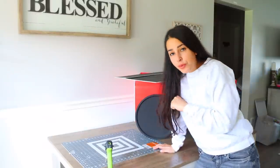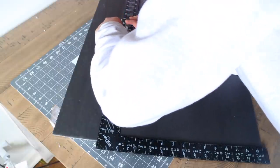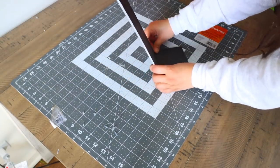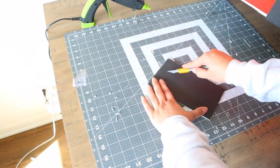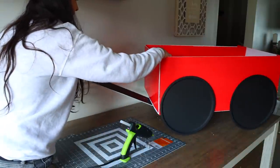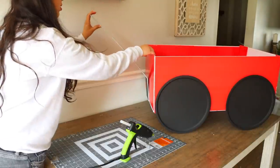Now we're going to make a handle for the wagon using some black foam board from Dollar Tree. I'm going to make a small piece that goes directly under the wagon and then cut off a piece and glue it to that. At the very bottom of the foam board, I'm going to bend it so I can glue this part underneath the wagon. For the top of the handle, I cut out a rectangle and then a smaller rectangle in the middle to make the part where you put your hand. I glue it underneath the wagon and bend it so the piece extends away from the wagon.